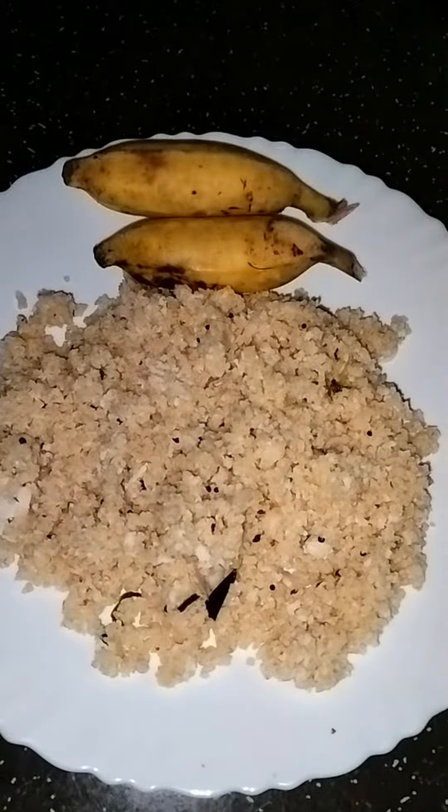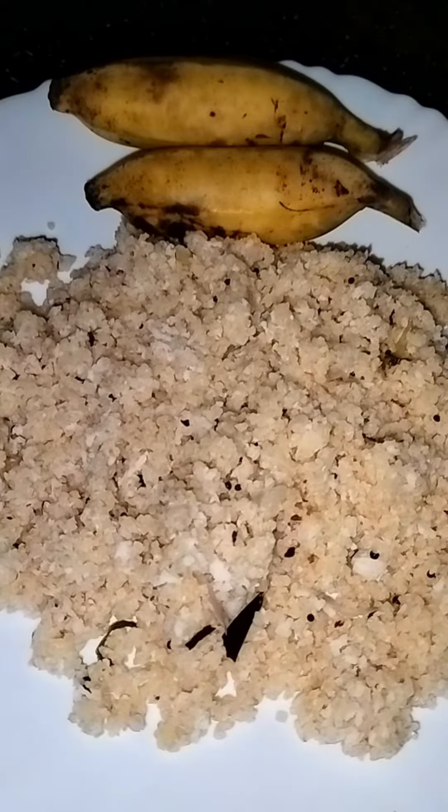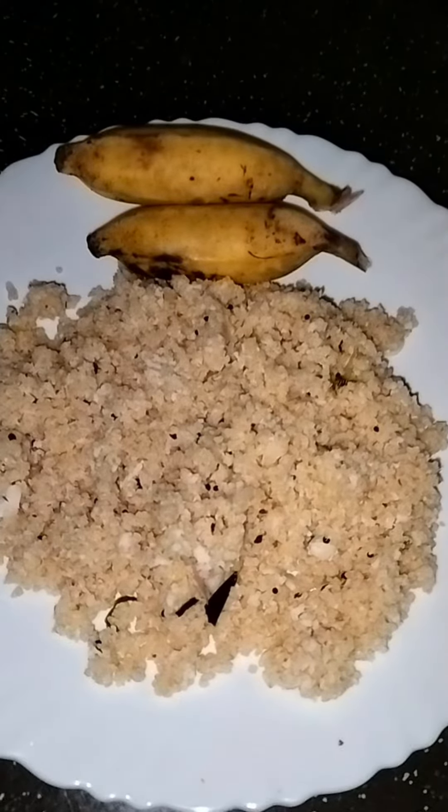Hello everyone, welcome back to the video. I'm going to put this recipe together — a good-looking, delicious recipe.